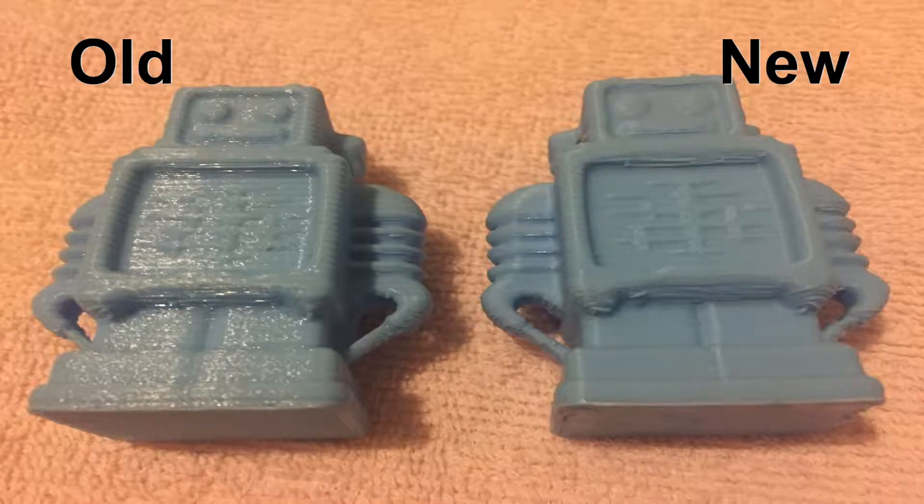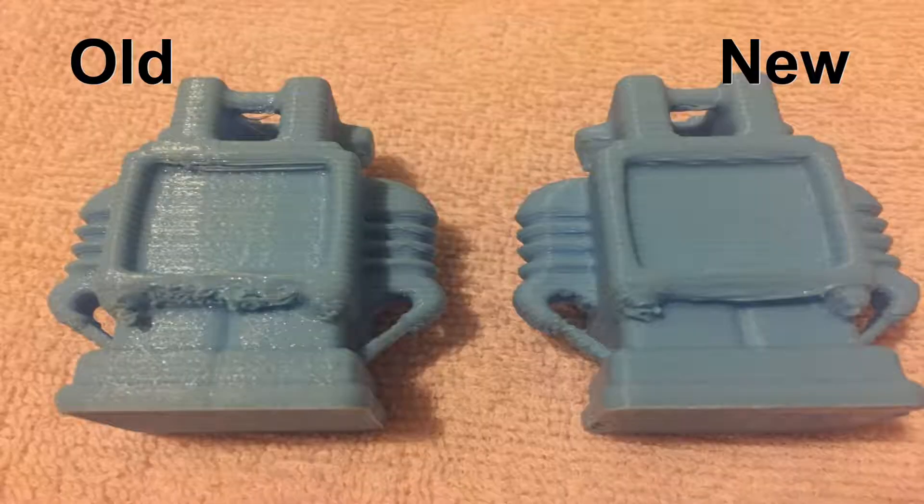When comparing this print with the one from the previous video, you can see there are improvements to the print, but it still has faults that are caused by the old printer and not the PLA.